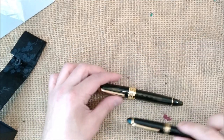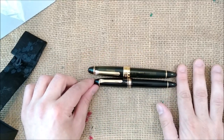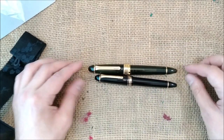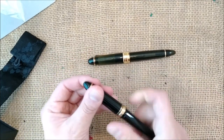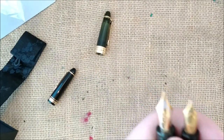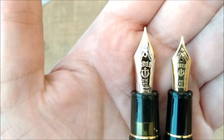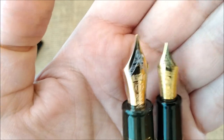Just for comparison, if you are interested, here is the Sailor 1911 Large. So this is the King of Pen and this is the Large. The King of Pen is quite bigger. They have the same kind of nib — 21-carat gold nib — but you can see the size difference. This one is much bigger. It is very nice.